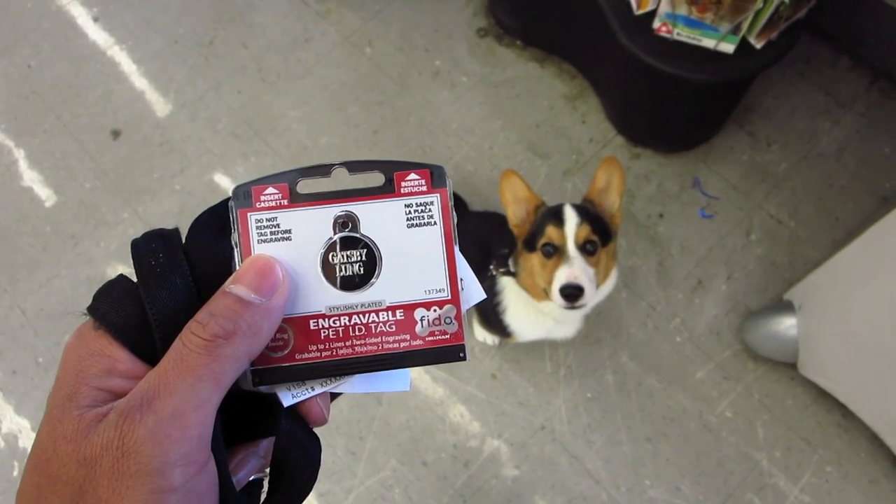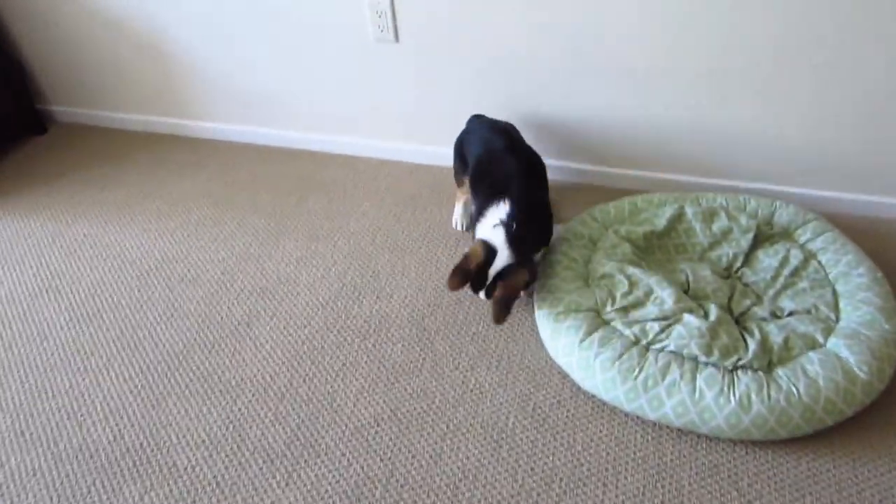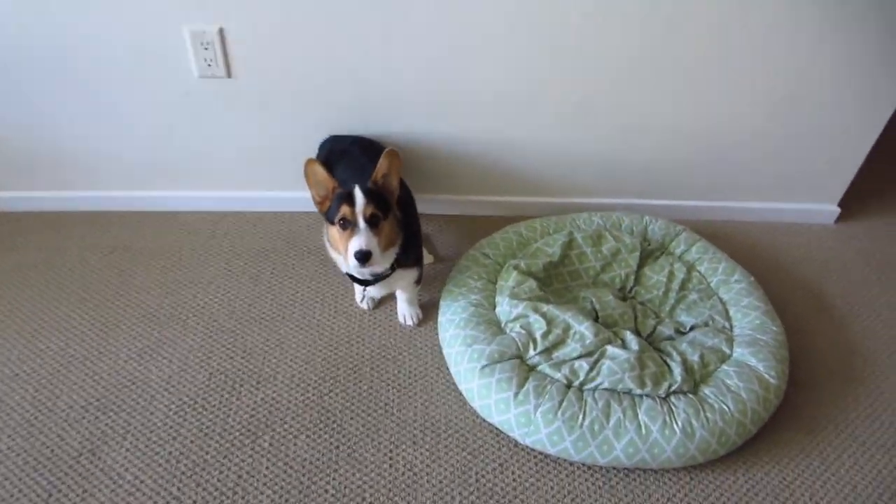You're getting your tag. There it is — beautiful. I just put on the tag. Gatsby's like, what the hell is that noise? It's coming from my tag.